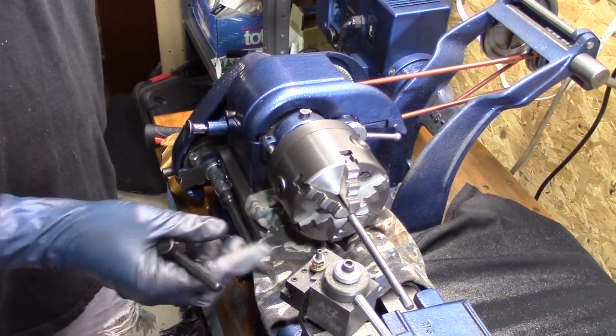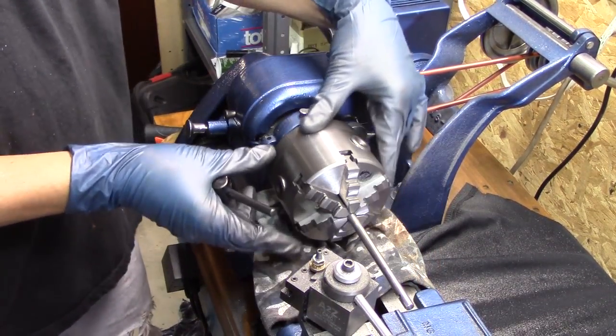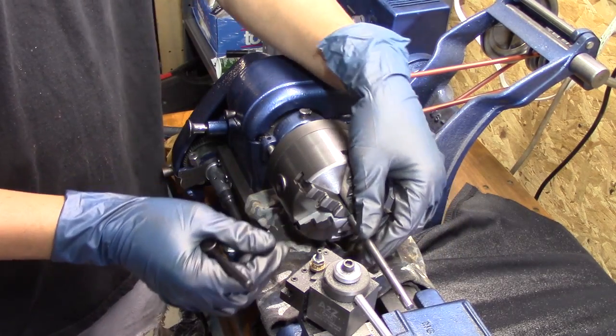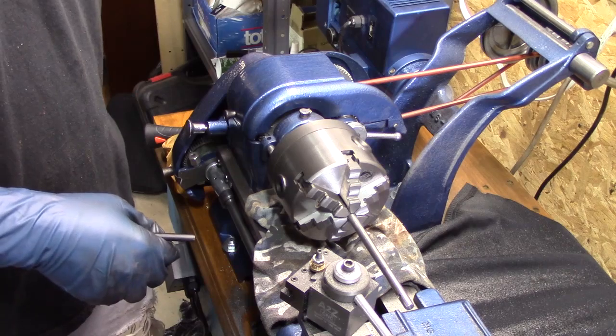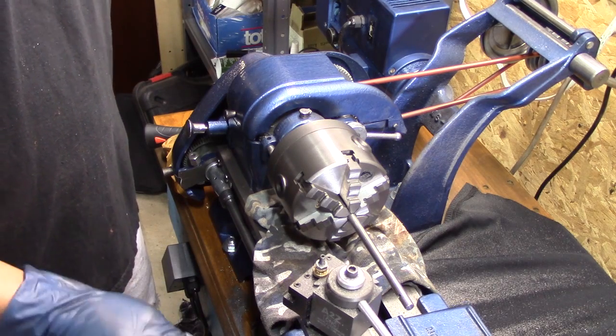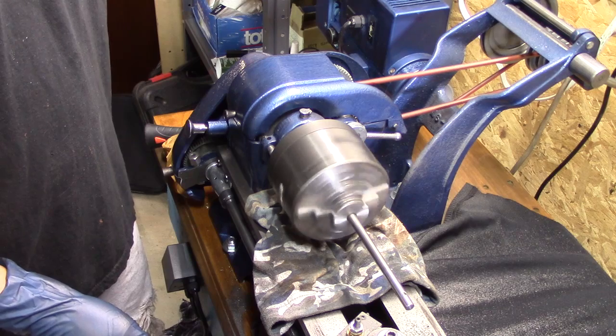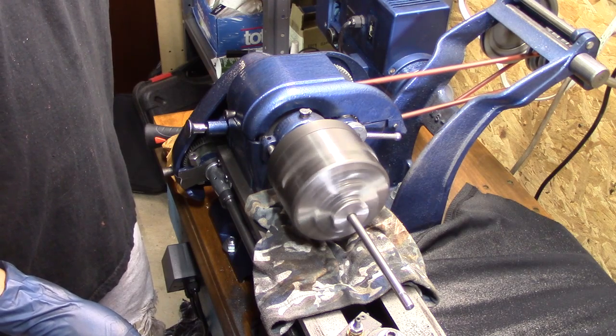There she is — I took it off of there, redid the register, and stuck this shaft in it. It's pretty true, and there's a little bit of runout on the end of it, so it's pretty good right now.